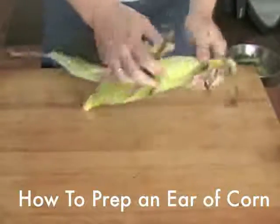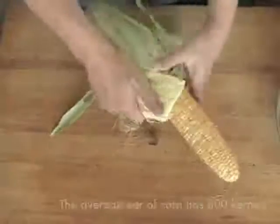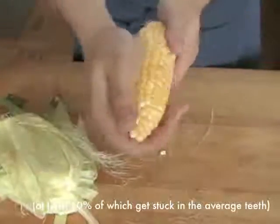To shuck and remove the kernels off of an ear of corn, start by pulling off the husk a few leaves at a time, working around the corn radially until it's completely bare. Snap off the husk in one piece at the base of the cob. Carefully remove all the silk by rubbing the ear in a single direction.